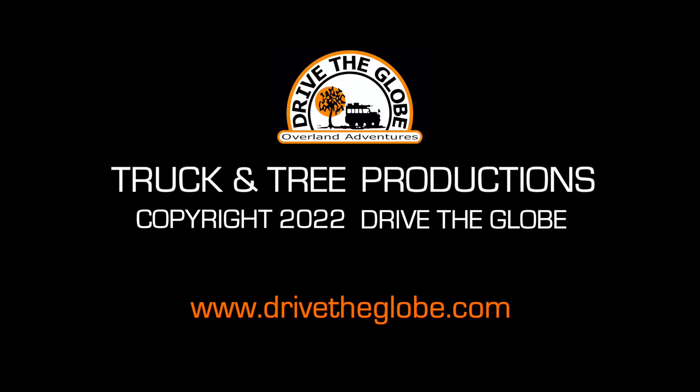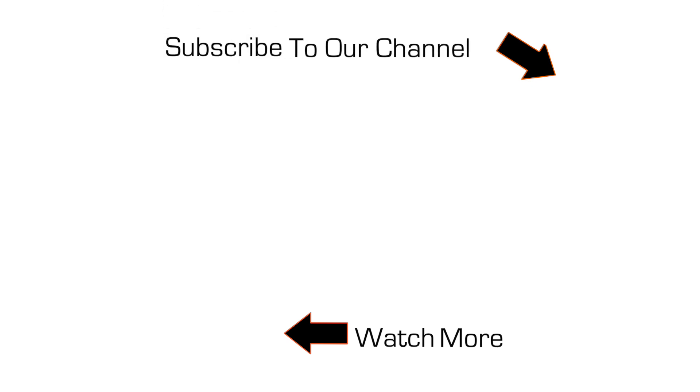Thanks for watching this video. If you like what we're doing, be sure to subscribe to our channel by clicking on the truck and tree symbol. Thanks and hope to see you soon.